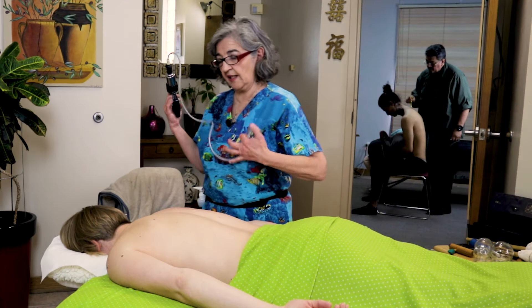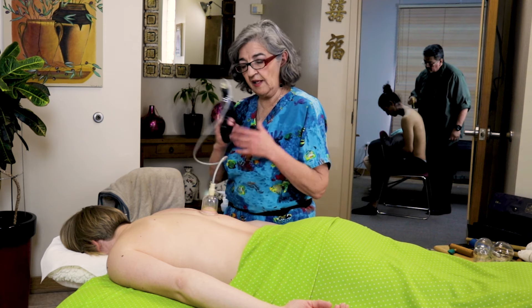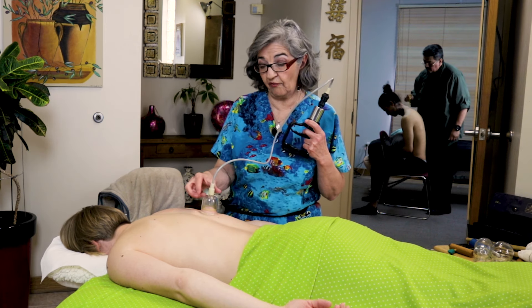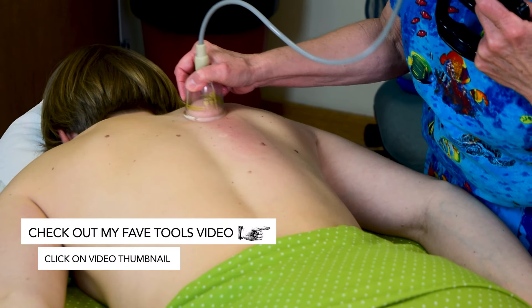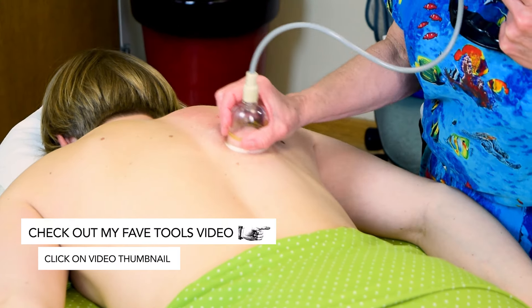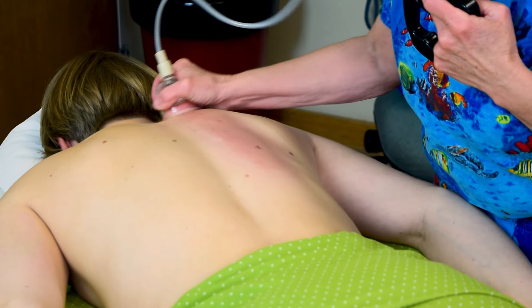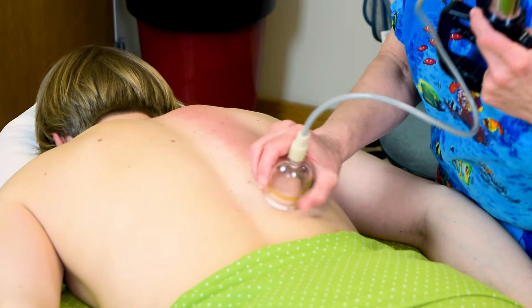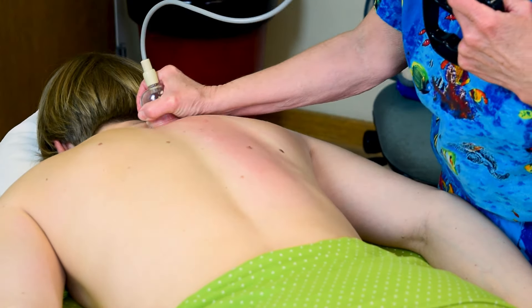What I do is I like to use them on the back — I pump it three times and I don't even have to take it off. I can just move it around and it really works on the superficial fascia. It warms it up, it creates vasodilation. I can incorporate this into my massage and just make it like a few minutes routine.